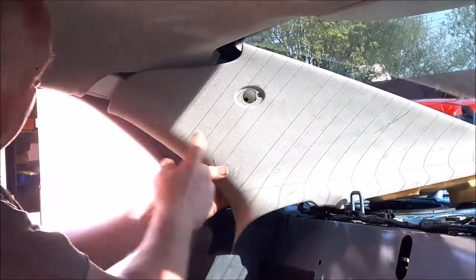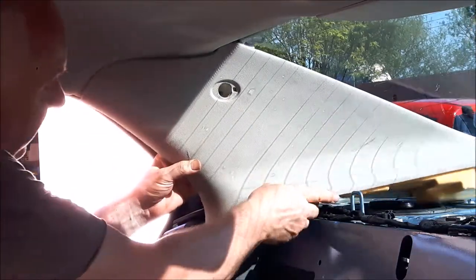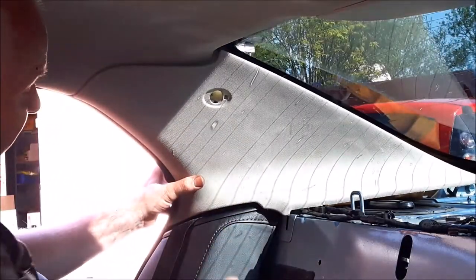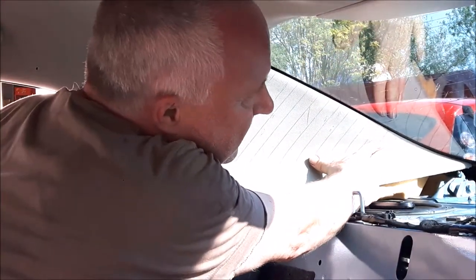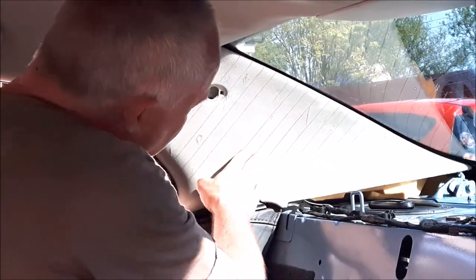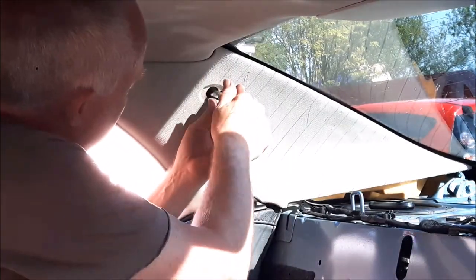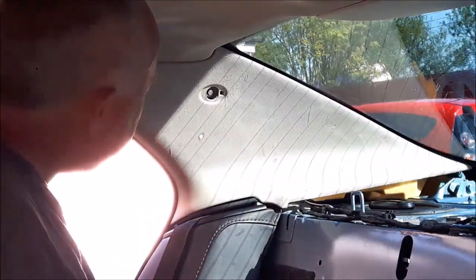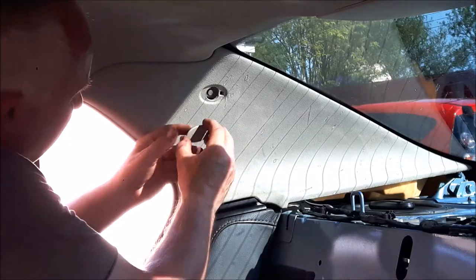To put the trim back, get the front end in so that the tag goes behind the headliner, then bring the trim in being careful not to get it wrapped around the seat belt on the way. Once it's in position, simply push it until the clip goes home, and again here, then put the M6 bolt back into place. Just do the bolt up hand tight — no need to do it any tighter than that. Then simply push the airbag badge back into place and push it home.